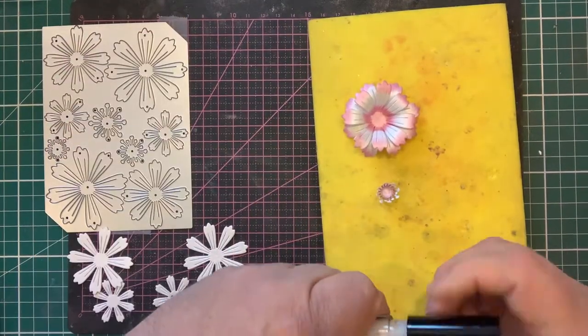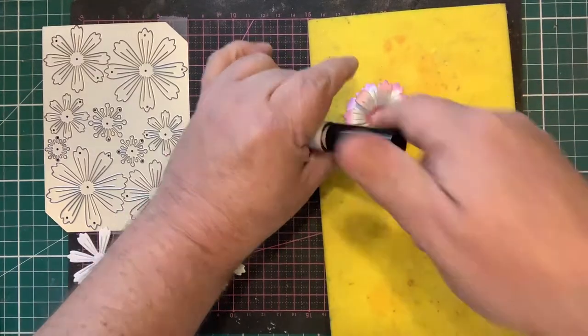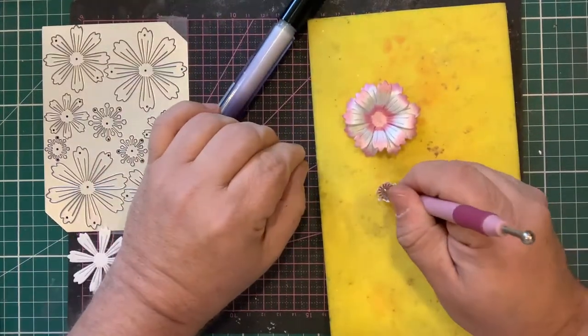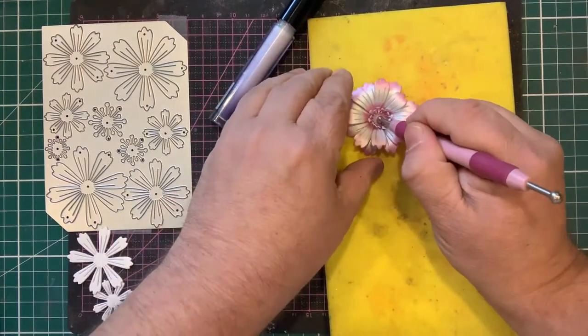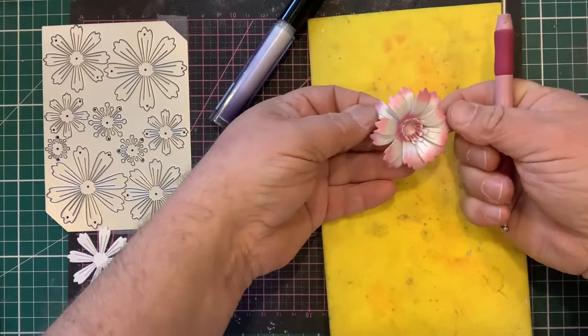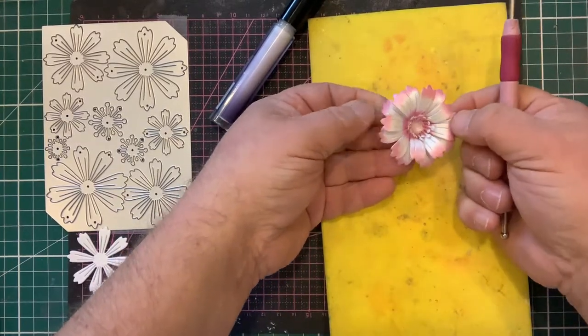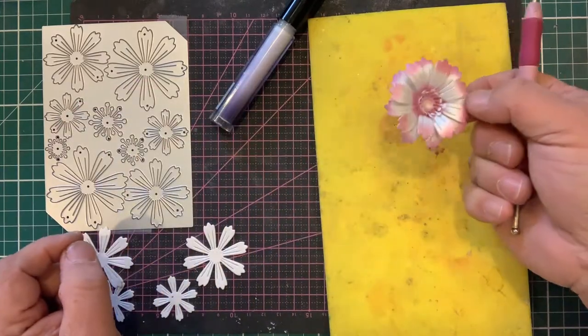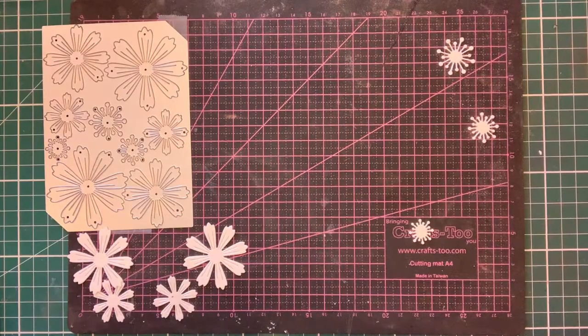Simply pop a little dob of the glue glaze in, pick up the centre and pop it into position. And then we get a beautiful flower that looks like you spent hours at it, but it's very, very simple. The next technique I want to show you is using the stamp.